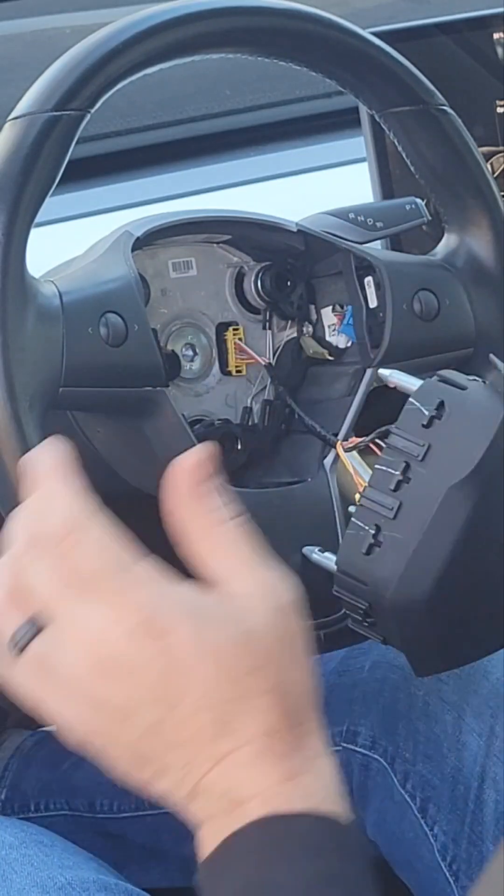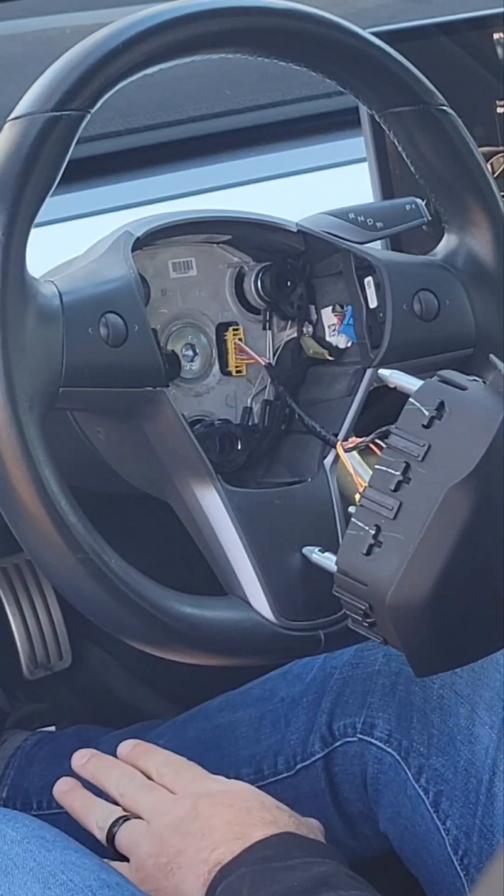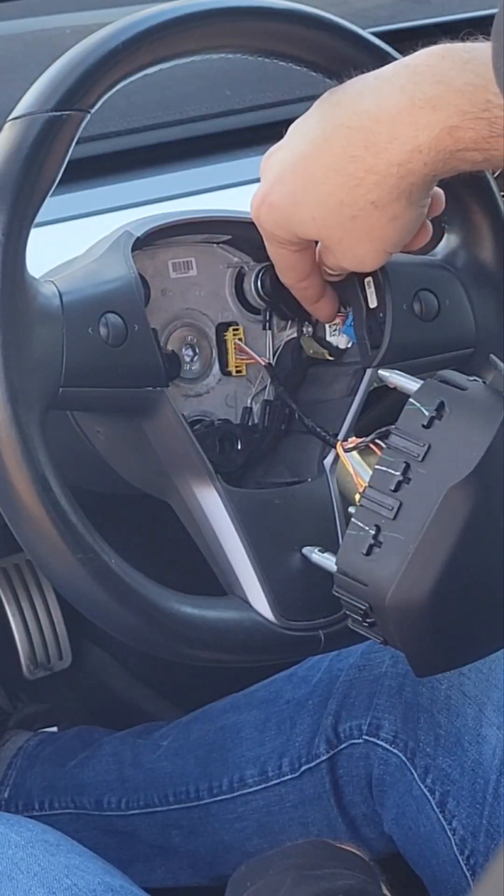I'm not going to disconnect the airbag for this. It's also probably good to keep the bluetooth off on your phone so in case you accidentally hit the brake pedal you won't turn the car on and have the airbag go off.